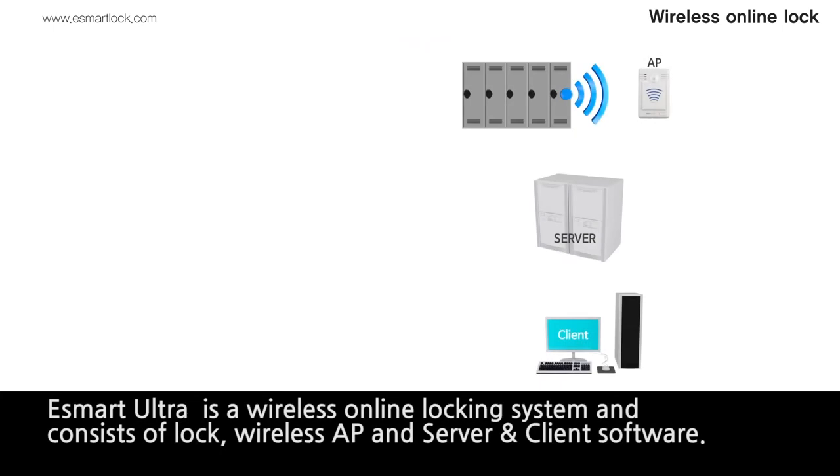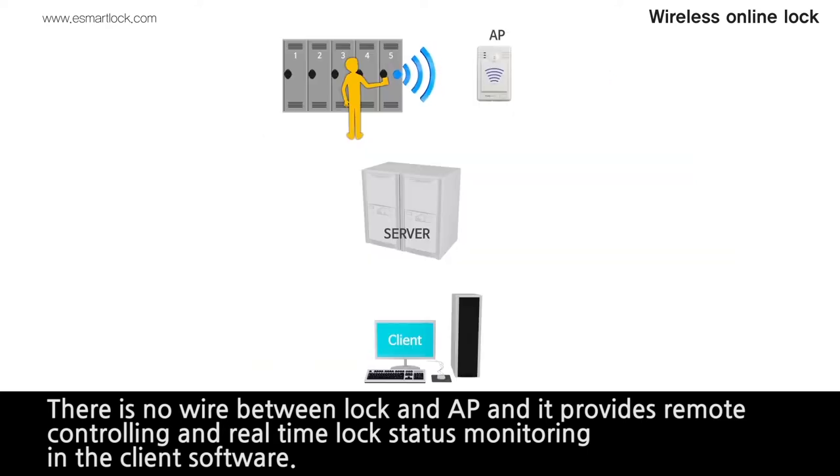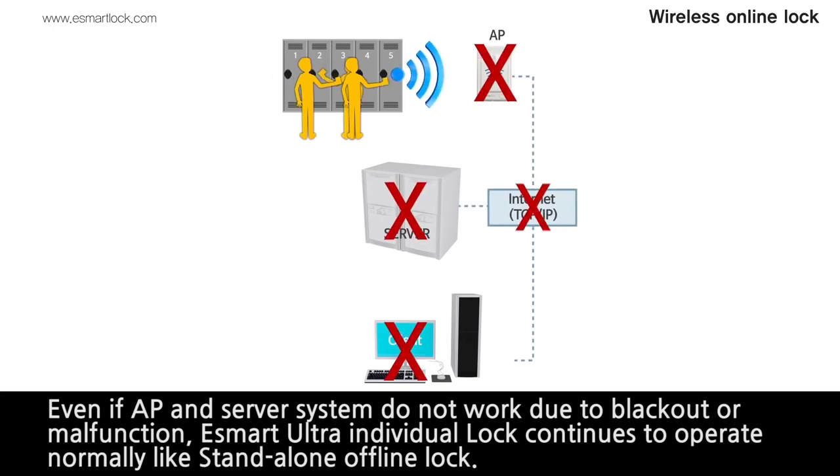eSmart Ultra is a wireless online locking system and consists of lock, wireless AP, and server and client software. There is no wire between lock and AP, and it provides remote controlling and real-time lock status monitoring via client software. Even if the AP and server system do not work due to blackout or malfunction, eSmart Ultra individual lock continues to operate normally like a stand-alone offline lock.